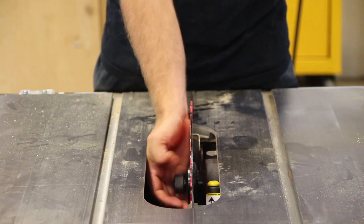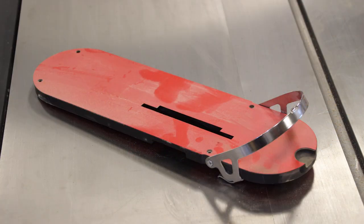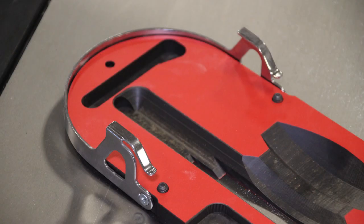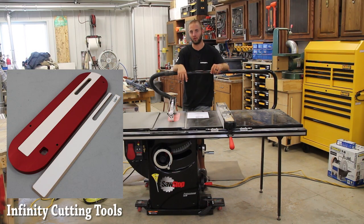They thought of a lot of things when designing this saw. The throat insert is extremely expensive compared to being able to build your own like I did for my old saw, but they're very well made — they're locking, with a lever that locks them in.